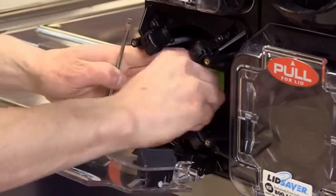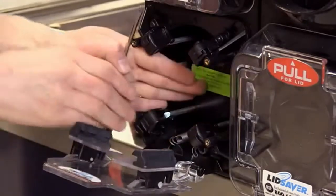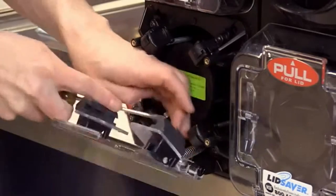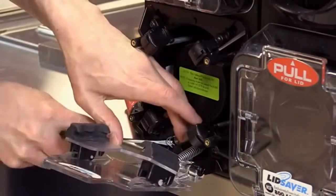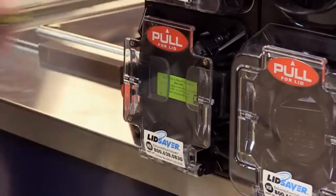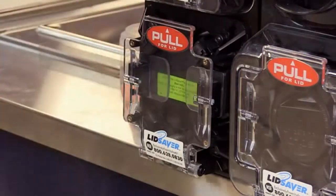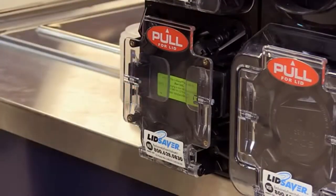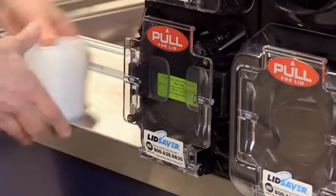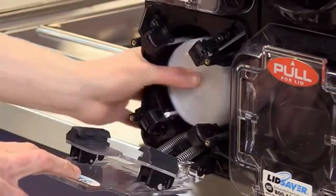In the final stage, reattach the door springs. Now that we've reached this point, you want to test the lid saver to make sure it works so you can make any calibrations if needed. Simply put the lids back into the dispenser and try dispensing a few.